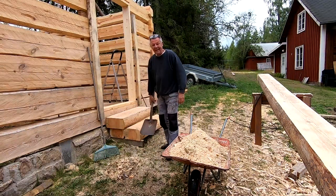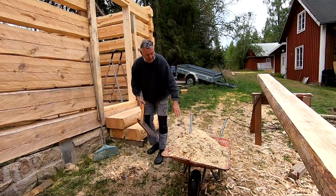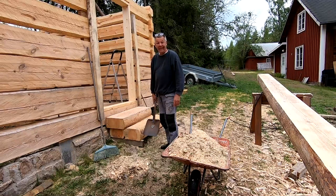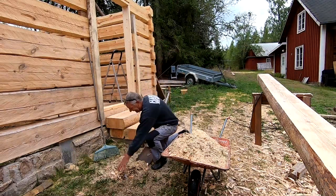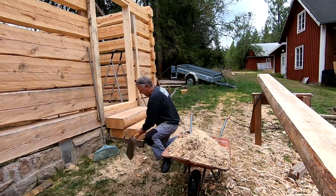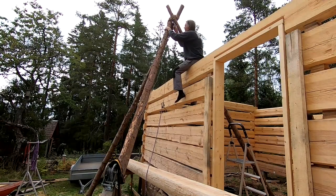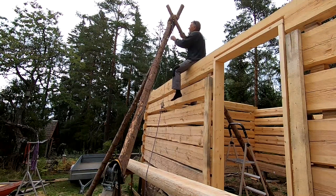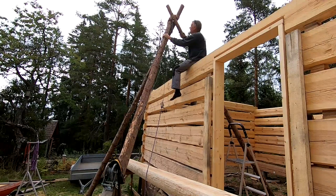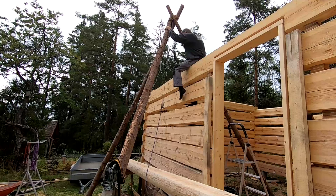It's clean-up time around here. It's amazing how much sawdust I produce. All of this is just from cutting out the keyway and the doorframe — amazing. But it's a nice addition to the compost pile. Time to get the first plate log up. I need to make some changes up here because the anchor point is too far away, and the tripod isn't really that high when it comes to this corner down there. But let's see.